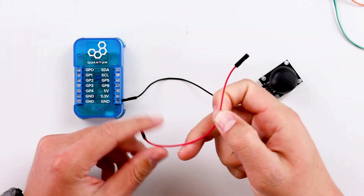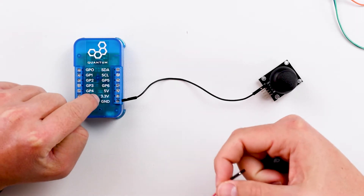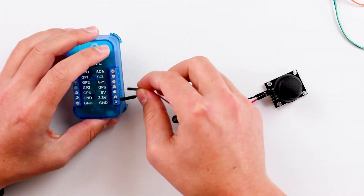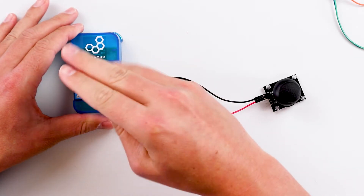Next, let's connect the power pin to the builder base. Remember, we're not connecting it to 5 volts — it's 3.3 volts. Go ahead and take a red male-to-female jumper wire, connect that pin to the joystick, and then connect that to 3.3 volts on the builder base.